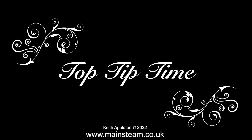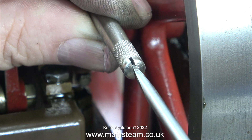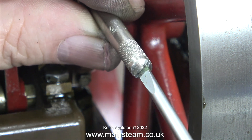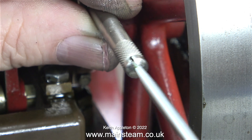And now it's top tip time. I have a few of these nut spinners, and they don't normally have a slot in the end. All I do is press them up against my metal cutting bandsaw and cut a slot in the end to take a screwdriver. So now it's really simple — I can just use it as an extension to the screwdriver to remove and refit small bolts.